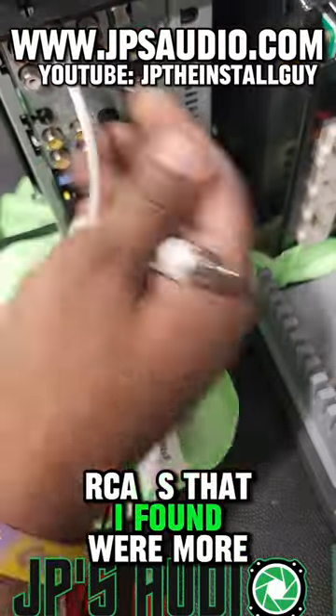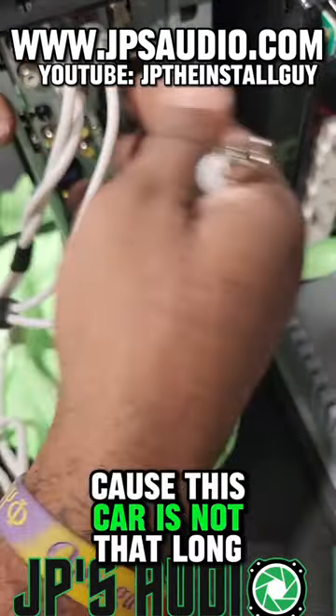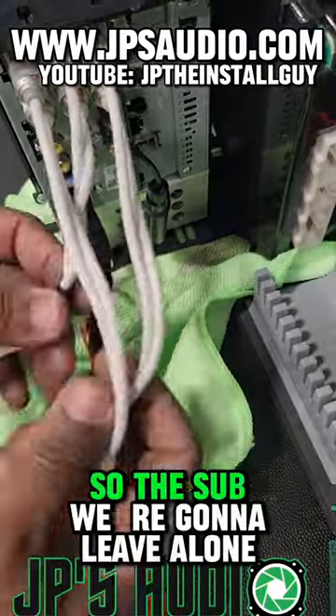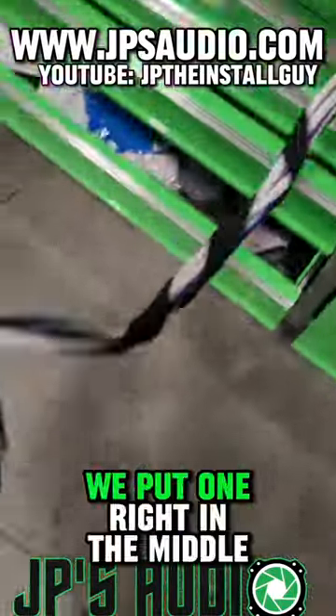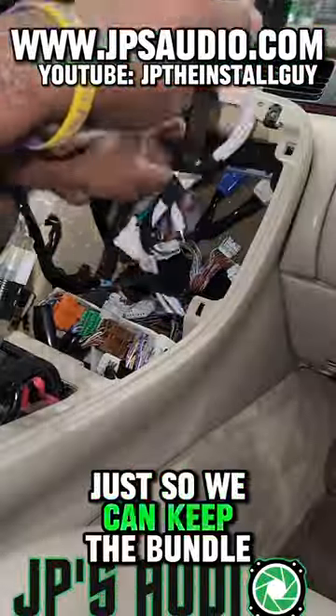I was going to use a six-channel RCA because that would have made things a whole lot easier, but I needed a certain length and all the six-channel RCAs I found were around 17 feet, and I didn't want to use 17 feet because this car is not that long. So with three sets of RCAs I had to find a way to differentiate them: the sub we leave alone, the front I put a piece of tester tape on the higher part of the RCA, and on the rear we put one right in the middle. I only did a half wrap on the rest of the RCA just to keep the bundle together.